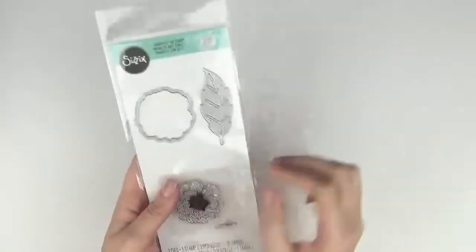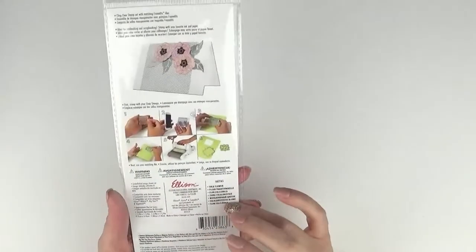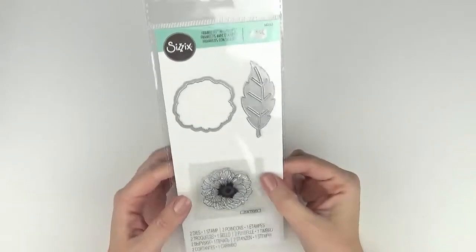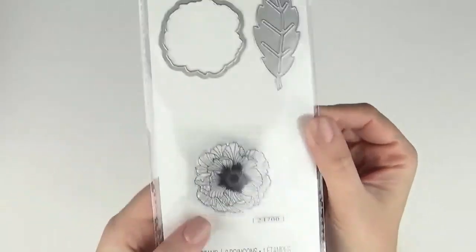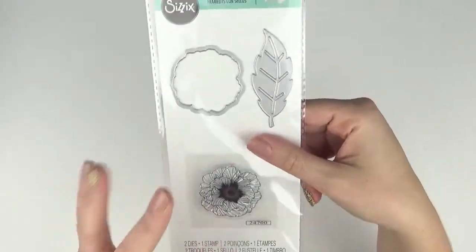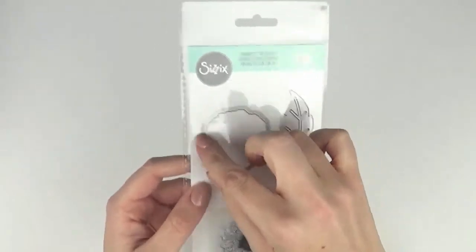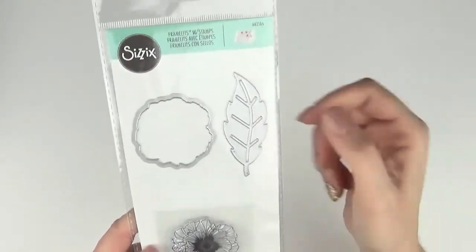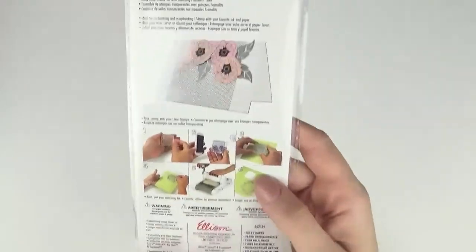This one here is a Folk Flower and I haven't received ones like this before — it's a framelit with a stamp that coordinates inside the die. You've got the leaf, the outline of the floral, and then the floral stamp in the middle. This is going to be super fun — you can add lots of detail through the flower image rather than just having a whole die-cut piece. That's 662165.